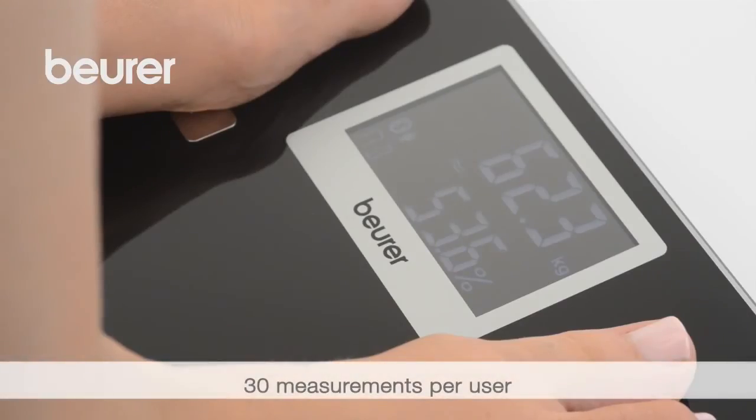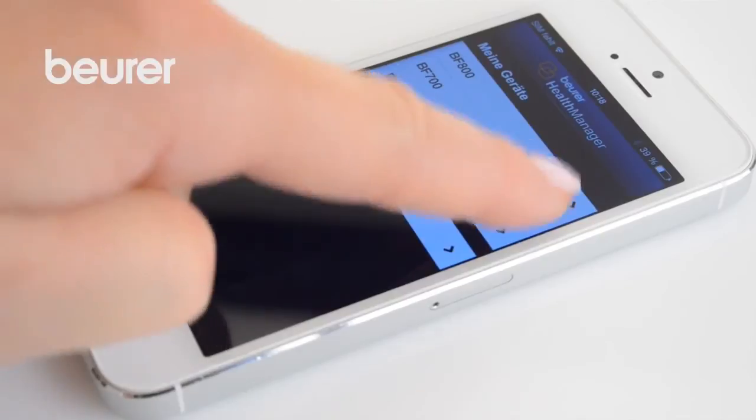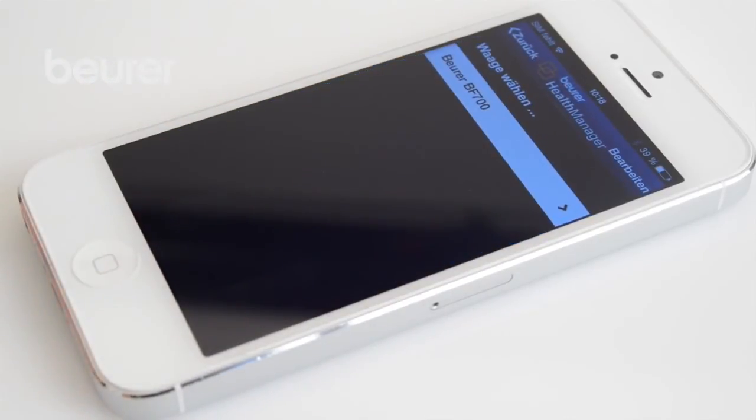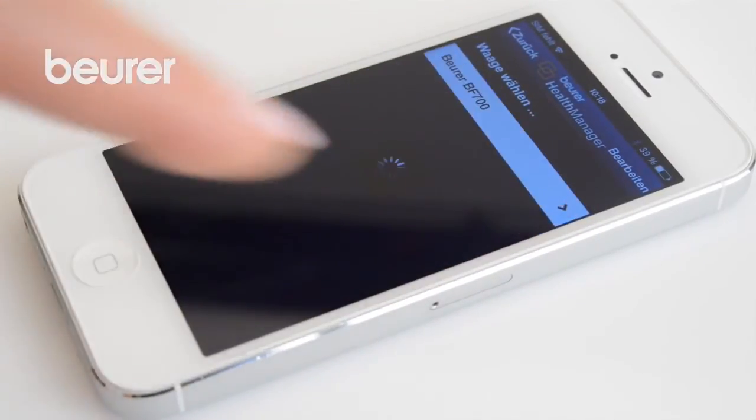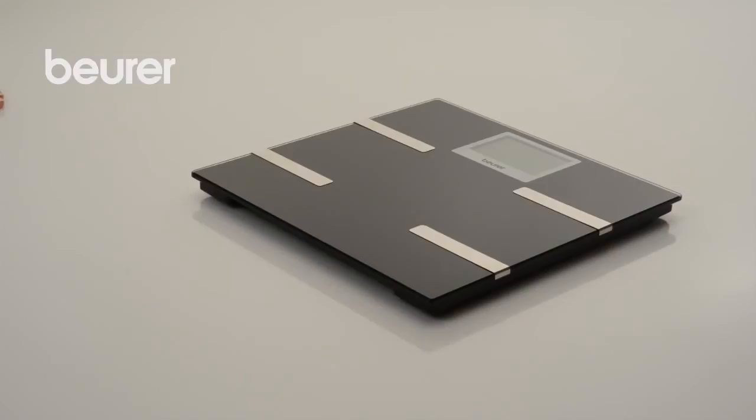If the app is closed, the scale saves up to 30 measurements per user. These measurements are automatically sent to the app as soon as the app is started and a Bluetooth connection to the scale is available. The scale does not need to be switched on for this.